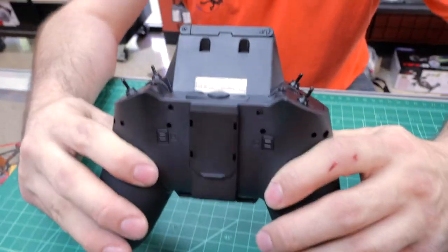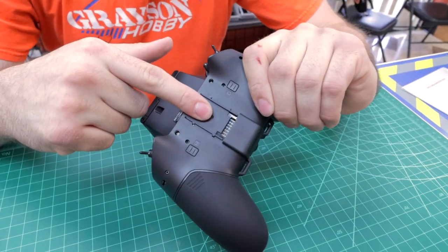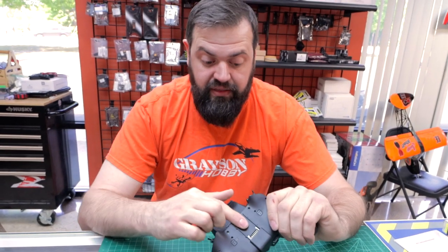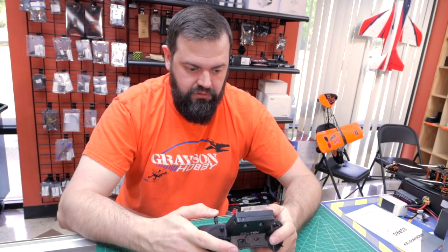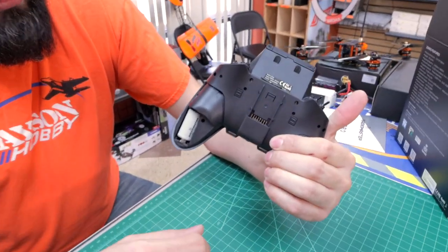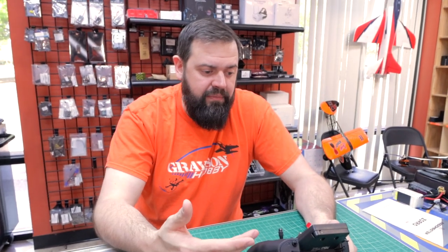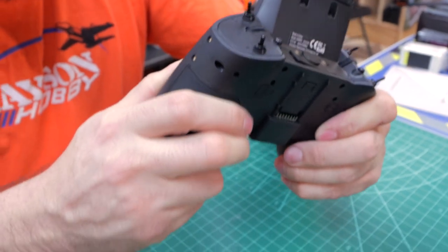If you're getting the ELRS model and you want a FrSky or Spektrum option, you can get a nano multi-module and put it in the external bay. If you have the 4-in-1 and want ExpressLRS, Crossfire, or whatever, there are external modules — this uses the nano module, not the micro. The grip cheeks are pretty easy to get off to access the battery. Battery life — I haven't had it long enough to run it out; I've been leaving it on the charger while setting other things up.